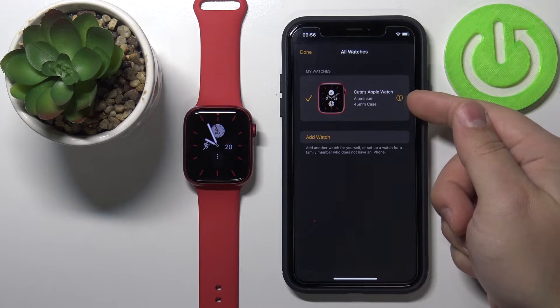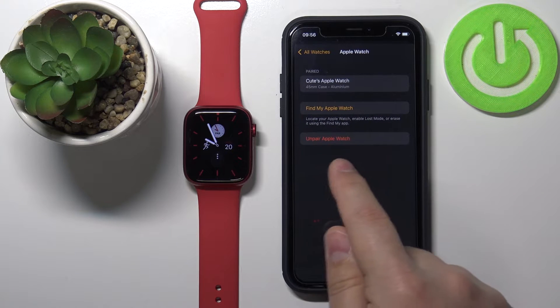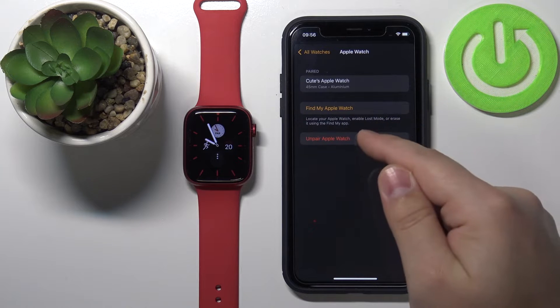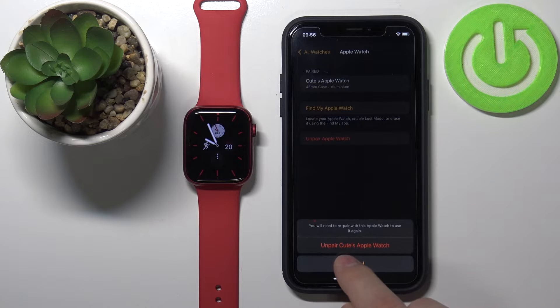Tap on the information button next to your Apple Watch and you'll see the Unpair Apple Watch option at the bottom. Tap on it.